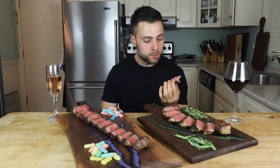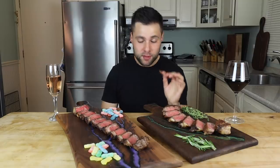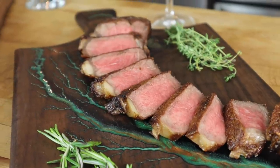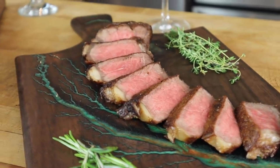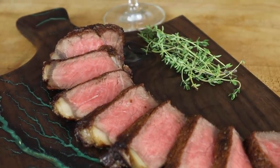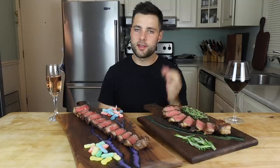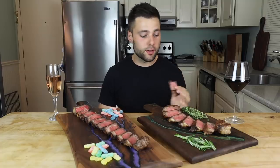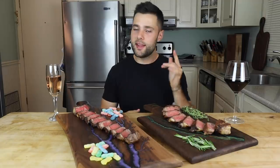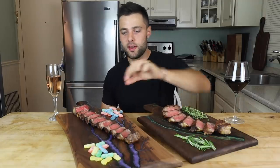Wow. This combination of flavors is actually perfect. I definitely get that red wine and a nice subtle herb flavor — I'm not getting too much garlic. With that combination, especially with the dry-aged flavor, it's absolutely delicious. It's an overall very refined flavor, extremely tender. To me this is the perfect steak.